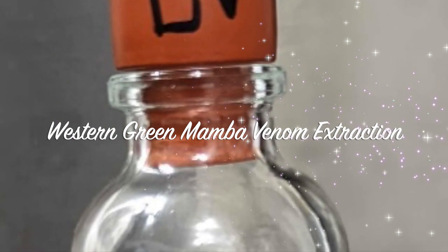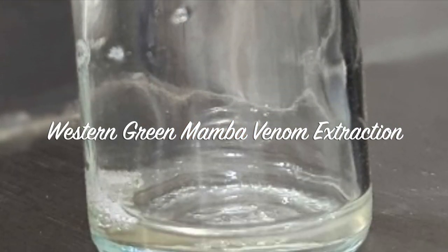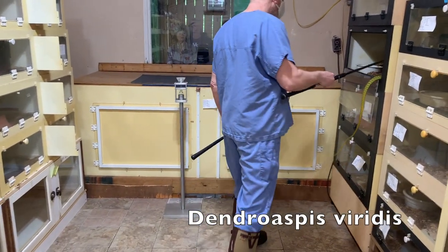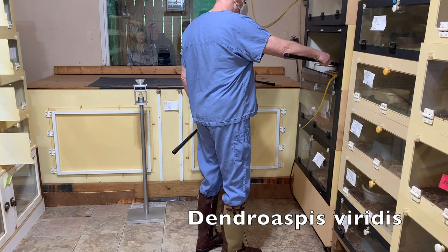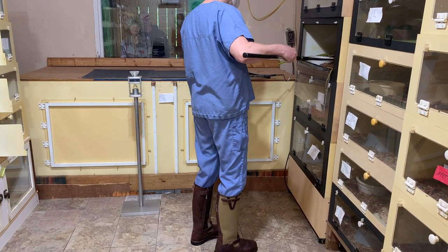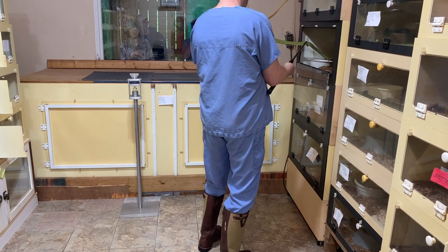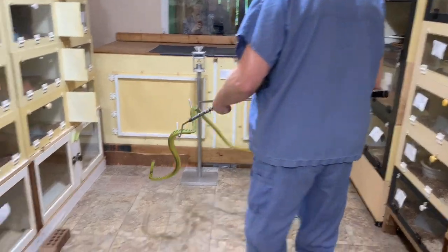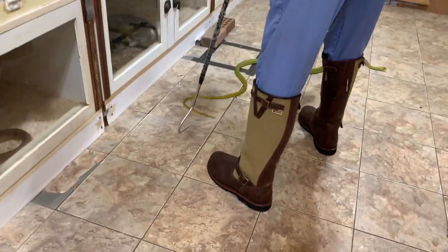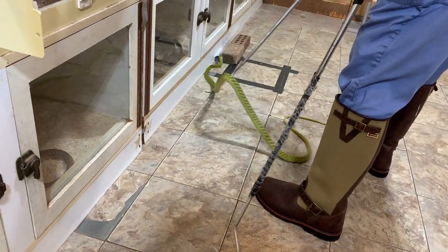Welcome to today's video on Western Green Mambas and venom extraction. The scientific name of the snake is Dendroaspis viridis. These are absolutely gorgeous snakes with really interesting scalation where each scale is a little bit individual and different, and you can see their bright green color.